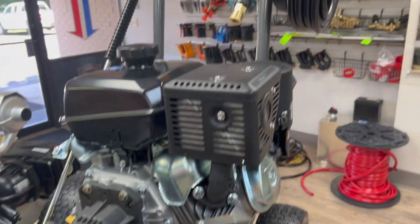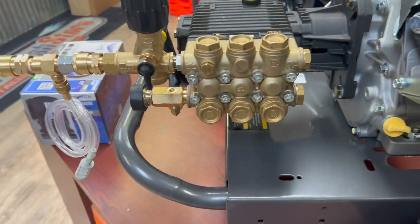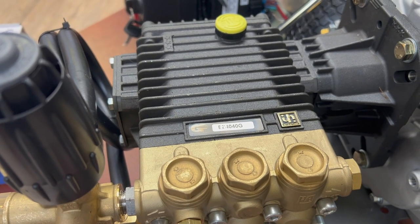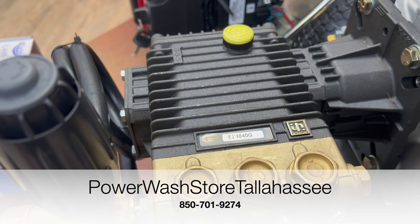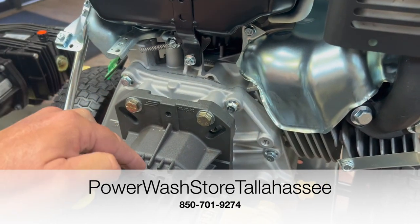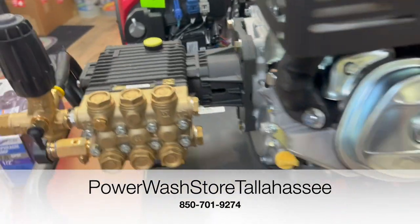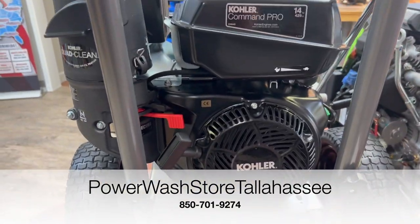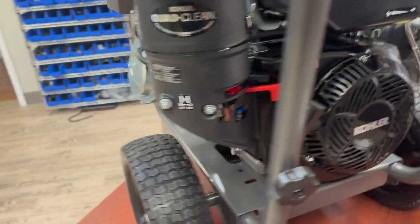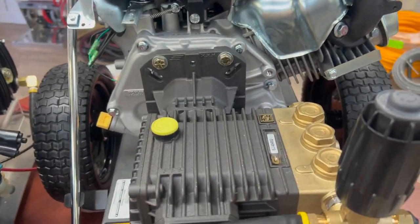The unit we're looking at right here is a BE commercial direct drive pressure washer, powered by a General Pump model EZ 4040G. The engine is a Kohler Command Pro, 14 horsepower, 429 cc's — comparable to a Honda GX 390 power-wise, maybe another horsepower or so more.